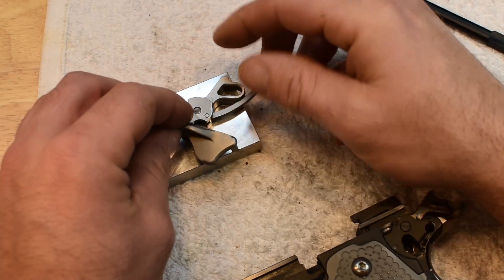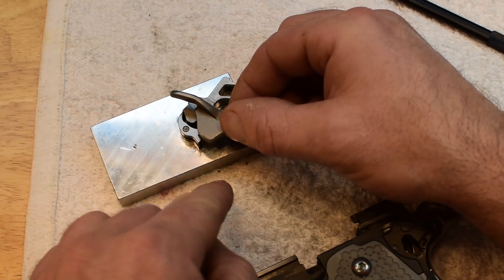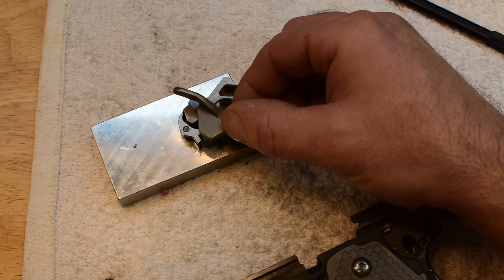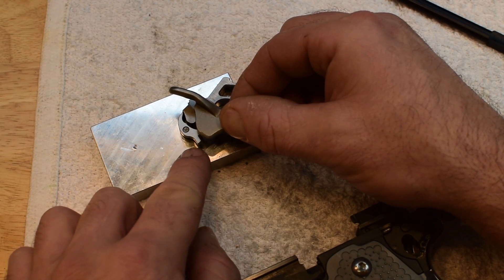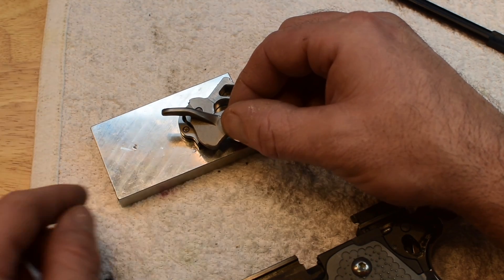The thumb safety sits in the gun like this. When you flip it up, it's got a little bar that blocks the sear so that the sear can't move. And then when you move it down, it comes off and there's clearance so the sear can move.